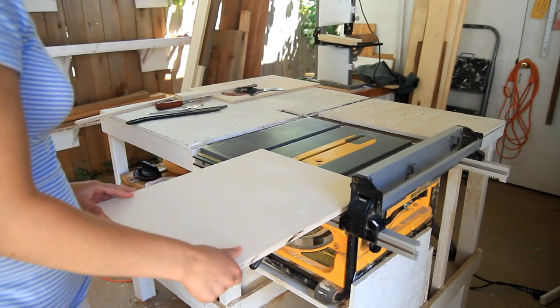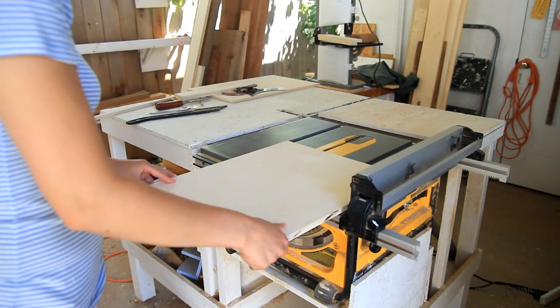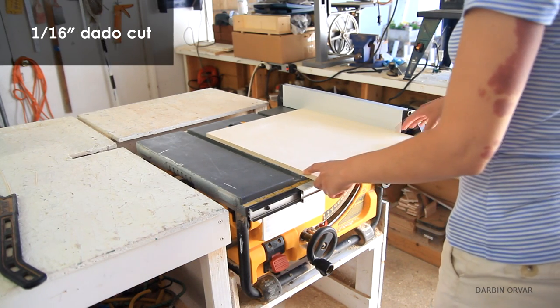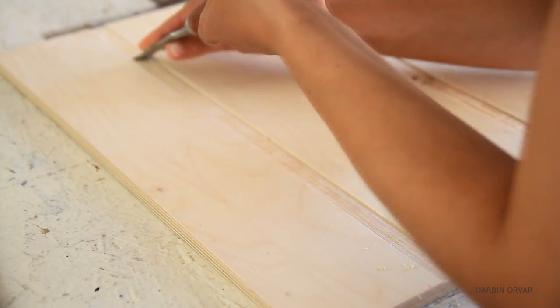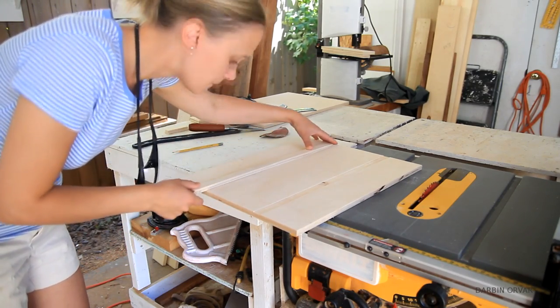Next up I need to make a very shallow dado the width of the top of the T in the main board, cut A, where it will slide and be attached to the track. I'm making a series of very shallow cuts about one sixteenth of an inch on the table saw, then turning it over and cleaning it up with a chisel. There are two dados here because I messed up the first and had to do a second one.